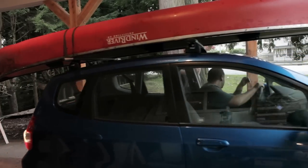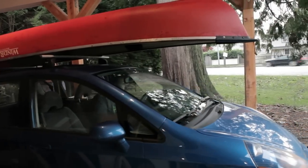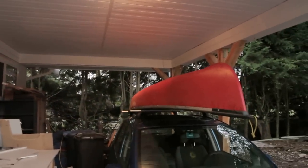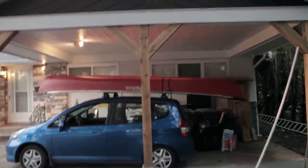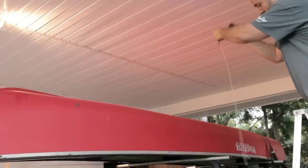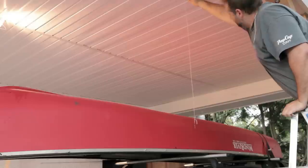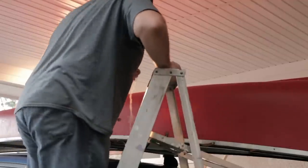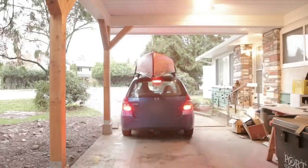Before I could actually hang the canoe I needed to make sure I knew where the canoe, the car, and the ceiling of the carport would all line up. This is actually the first time I've seen the canoe inside the carport — it is going to fit, but only just. To get an idea of where I'd need to put my hooks, I used a piece of string with a nail tied to it. This let me put a mark just above the canoe where I figured the hooks would need to go. I did this for each of the four corners.